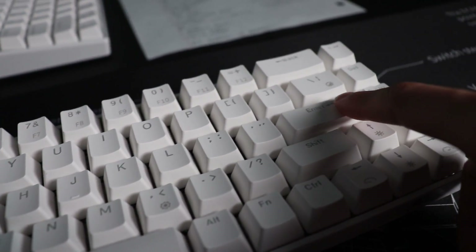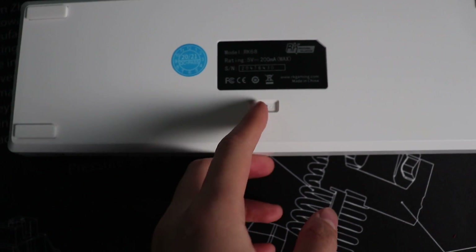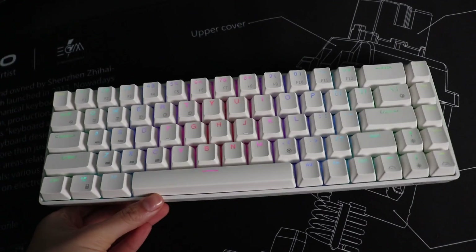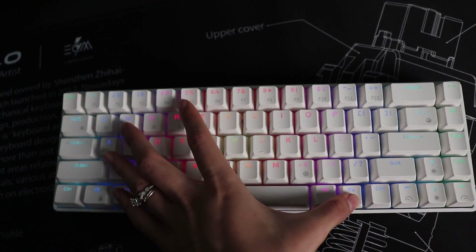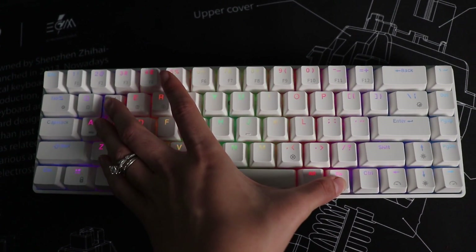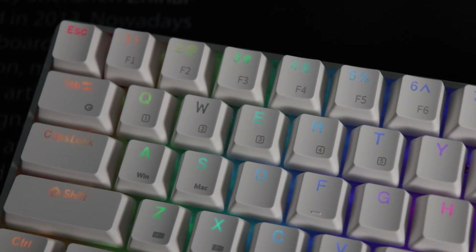The Bluetooth 5.1 is really easy to connect. Just turn it on and the RGB will light up to confirm it's on, then hold FN and either Q, W, E, R, or T to connect to one of the five available profiles. When the letter starts blinking, you can connect via your device. It's super easy and super quick, and switching between profiles is really fast as well.